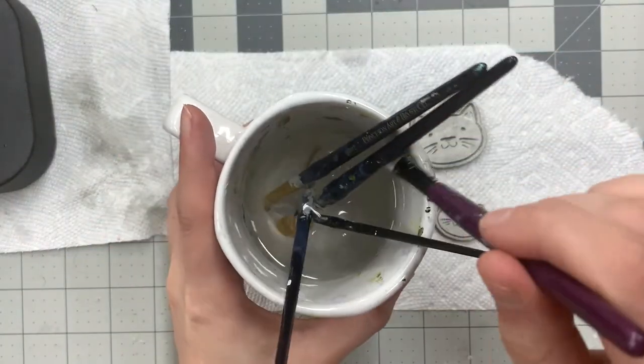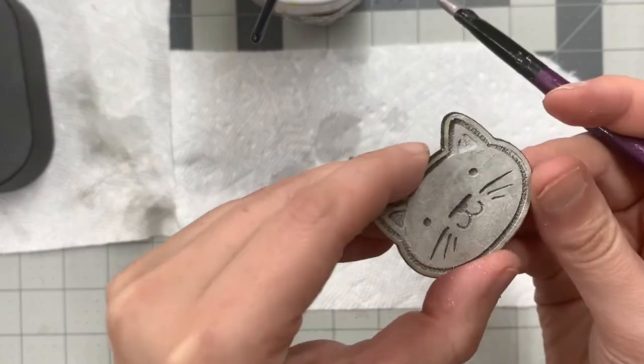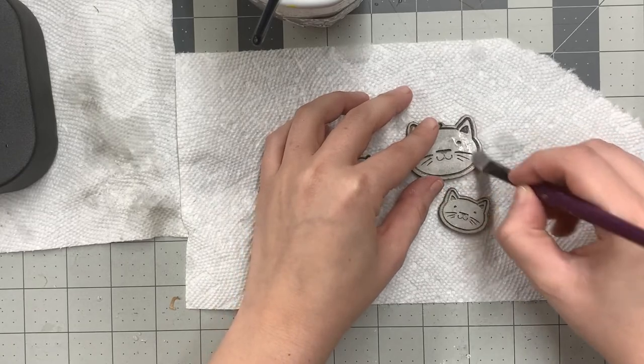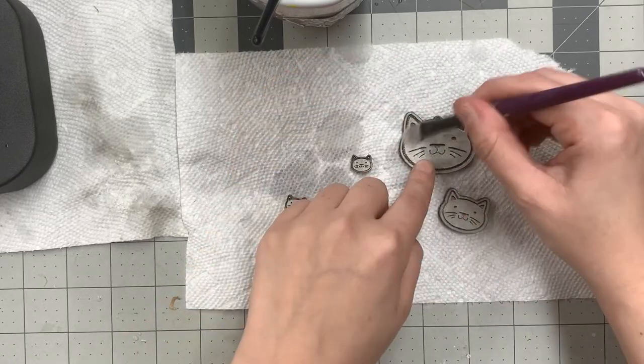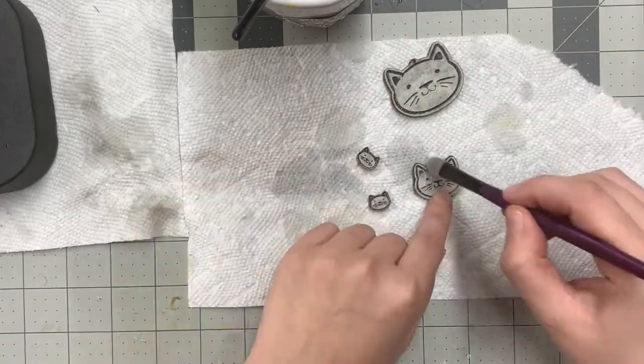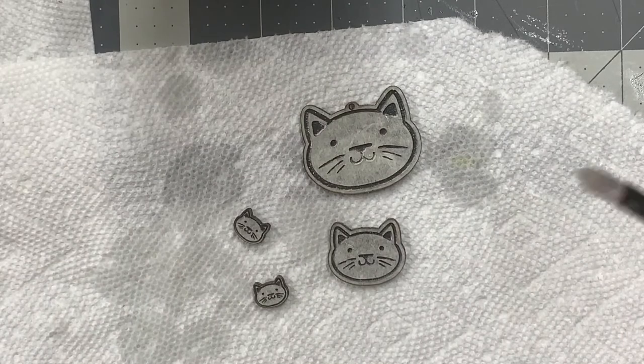I'll take my water over here and dunk my makeup brush first. As you can see, we have all this debris — I just kind of want to gently get that off. So you're cleaning it up pretty good. I'll just let it dry for a few.